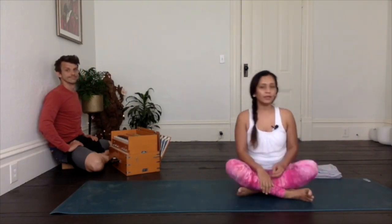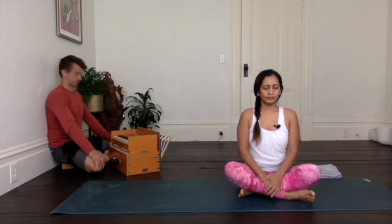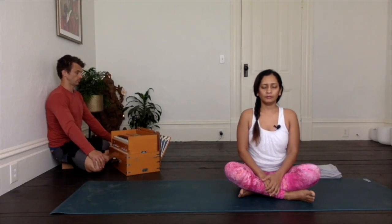Alright everyone, we'll begin in a simple cross leg. Find a comfortable seat and take a moment. Just relax this body, relax the shoulders. Close your eyes and take a few breaths. Notice everything in your body — see what feels good, see if you feel any tension anywhere.